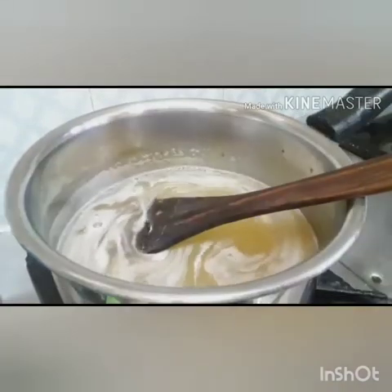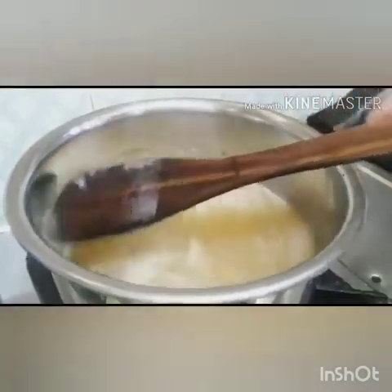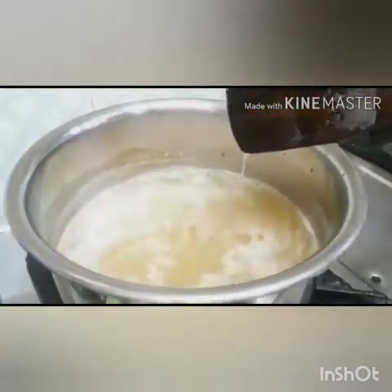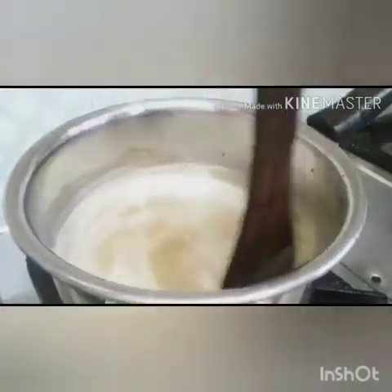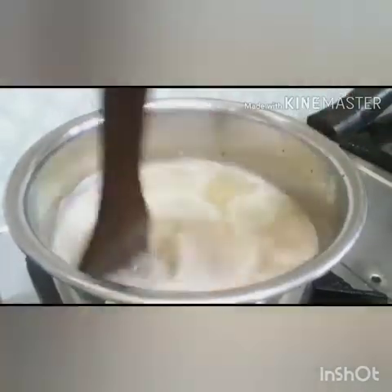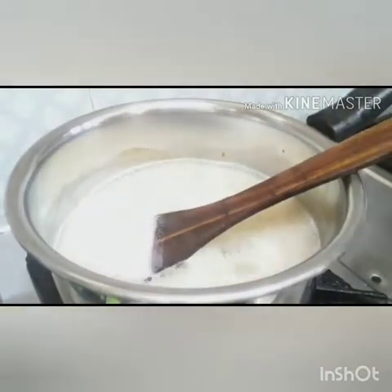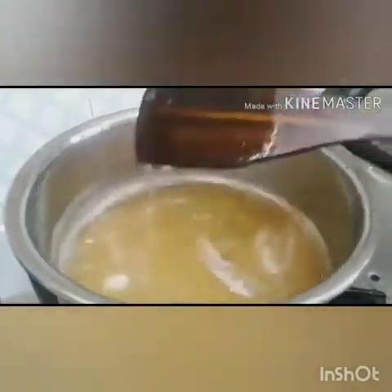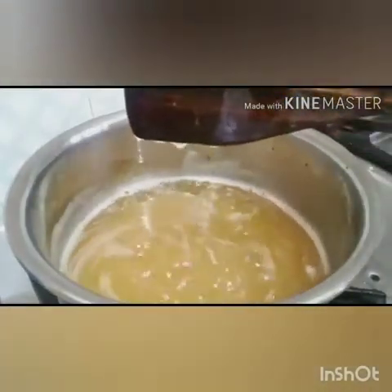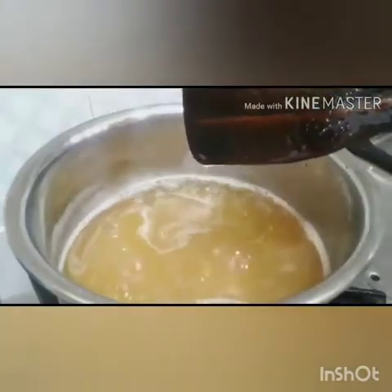One thing to be kept in mind is we must not use 100% fully ripened guava for jelly making. We should also use some unripened guava because they contain more pectin than the ripened ones. Also, continuous stirring is required while the juice is boiling. As we can notice, it has started to become thickened.